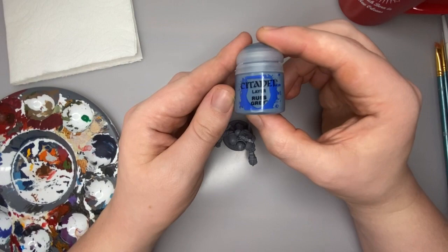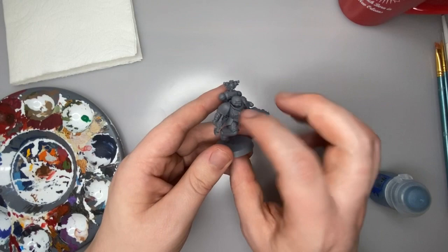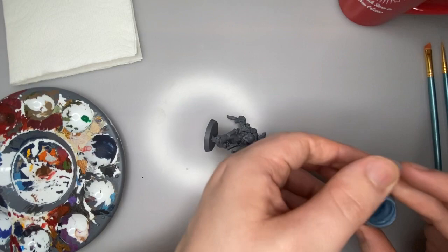For starters, we're going to start by painting all of his armor, and we're going to paint it with Russ Gray. This is the primary color of the Space Wolves — it's this awesome blue-gray — and we're going to go ahead and coat all of the armor pieces on his legs, his chest, his arms, his power pack, and his helmet.